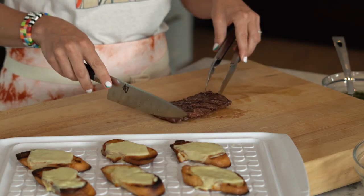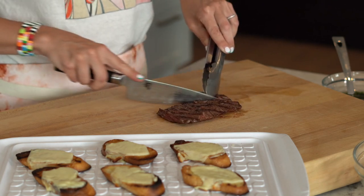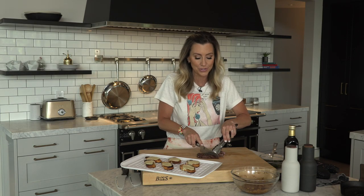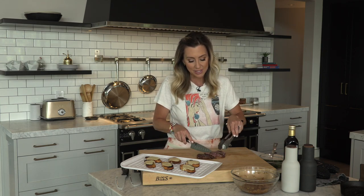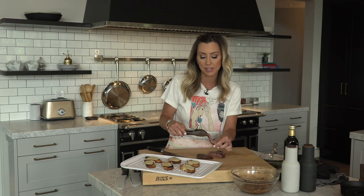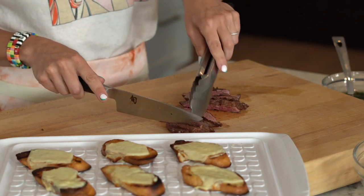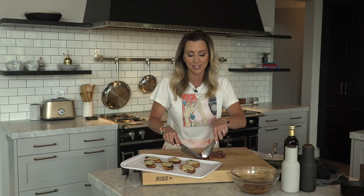Going opposite the lines of the steak — that's against the grain. We're going to cut it into nice thin slices, nothing too thick. Because remember, this is finger food, this is appetizers. People don't want to look like a fool trying to eat their food. See, this is what I love — perfectly cooked steak. Nice medium rare at about 135 degrees. If you want it medium, take it to 140-145 degrees.